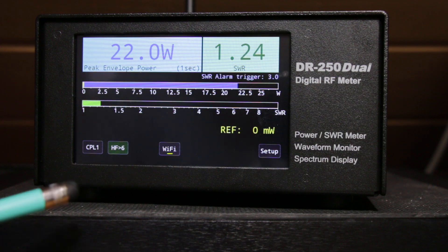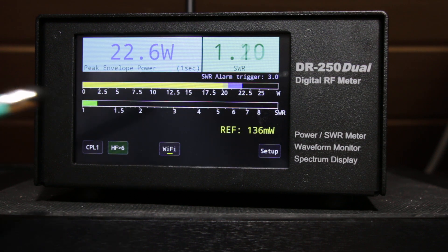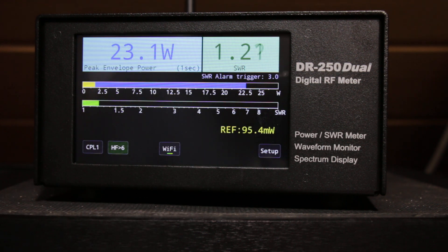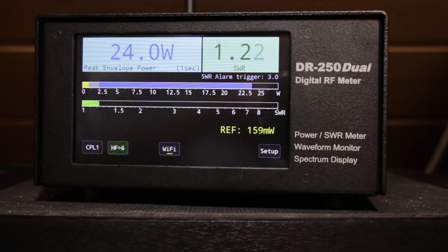That was a very short survey of the new model. The dual input option is very good for people who in the future want to install another coupler for a second transceiver or a VHF coupler. You can see the reflected power, and at the same time you will see the SWR. Thank you for watching my short video — I hope you enjoyed it, and very soon I will make another one with more details. 73 from me.